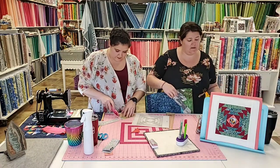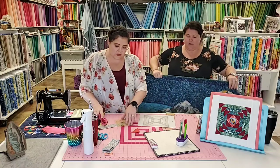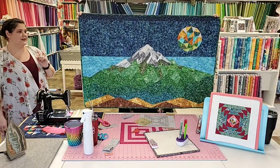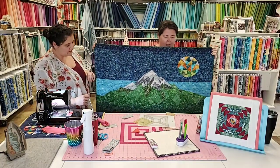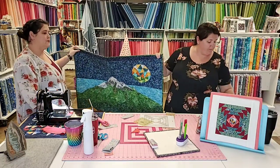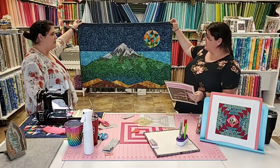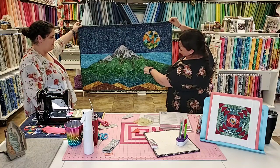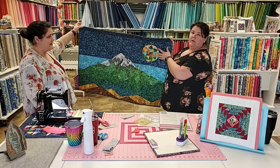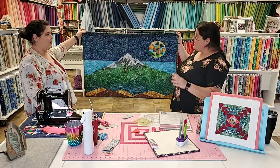I'm going to show you one of Jen's projects — it's normally in her husband's office because she made it for him. This is Mount Hood, a Violet Craft Elevated Abstractions pattern. It's gorgeous. The pattern is done up in purples, but Jen took her own crazy color scheme to it. It's beautiful — you can get all the different colors and fabric variations in the mountain, the snow, and her moon makes me think of Eric Carle.